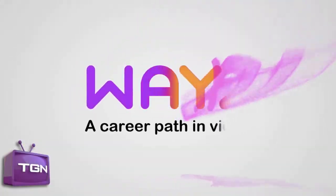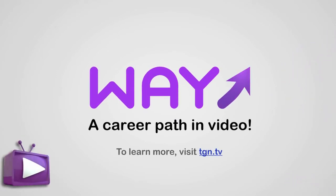I am George and this video is part of the Way Movement, a career path in video sponsored by TGN. To learn more, visit TGN.TV.